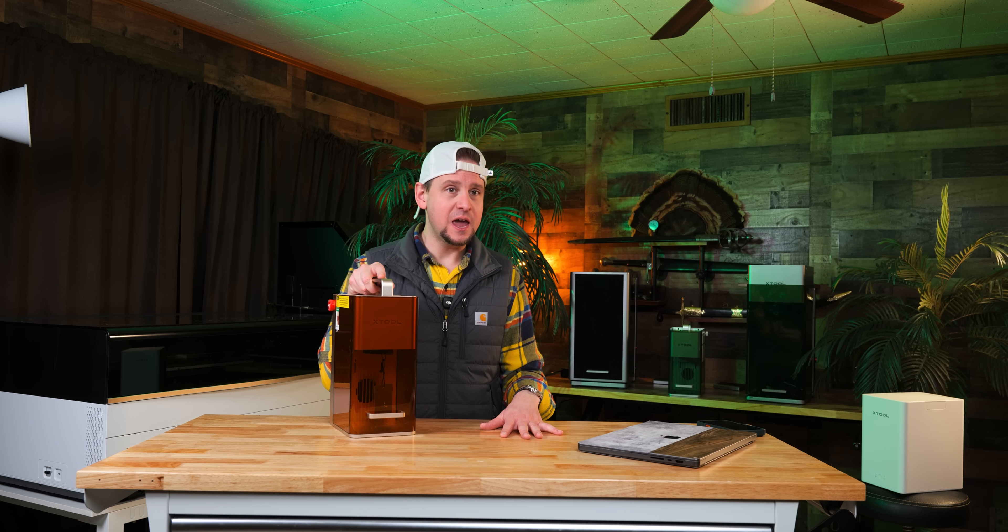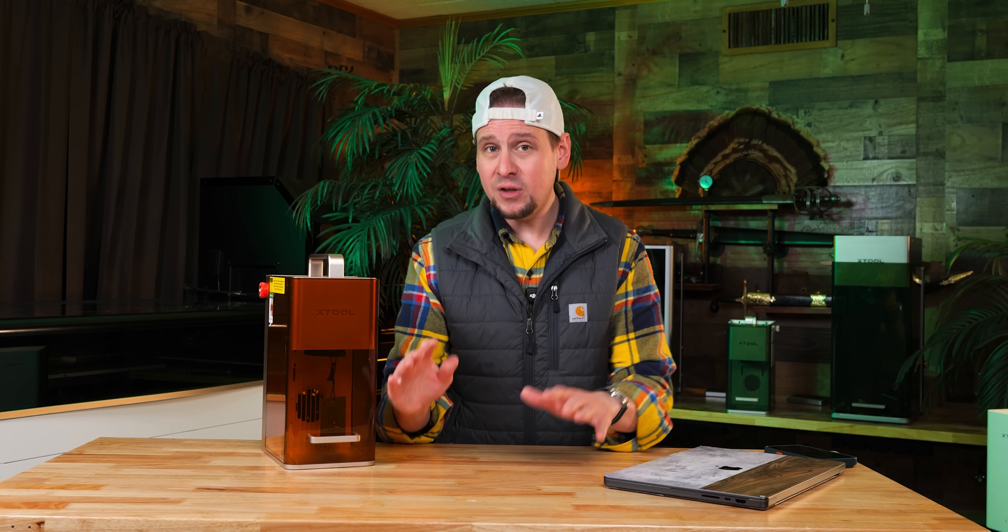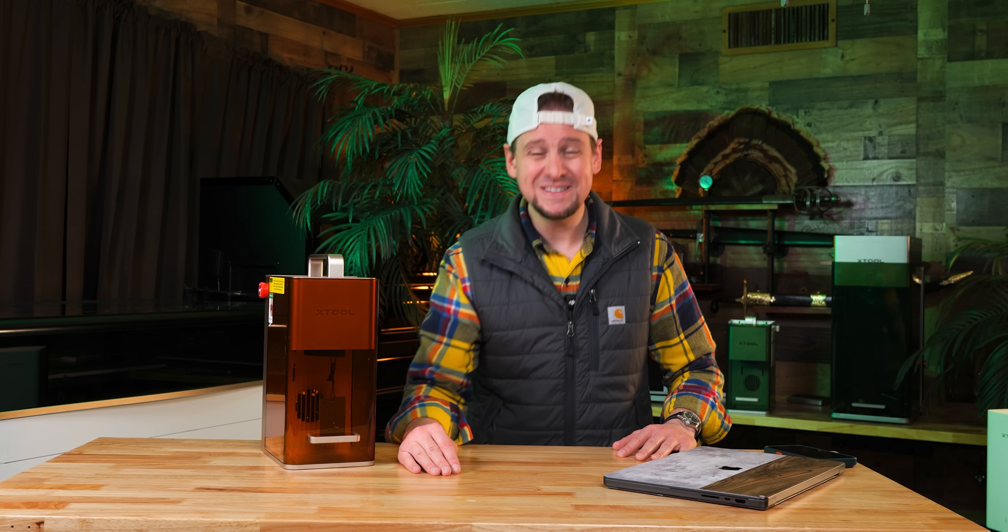So what do you guys think — is it a pass or is it a go? Honestly, it's hard not to like — it's just so cool. If you guys have any questions, post them below and I will do my best to answer them. I can't thank you guys enough for watching. I will see you in the main review. Take care.